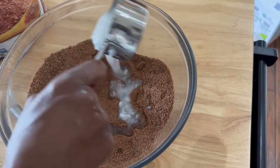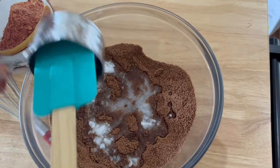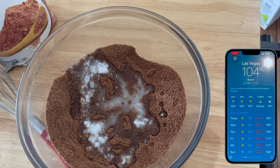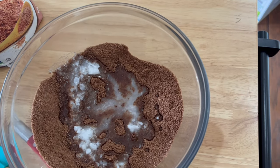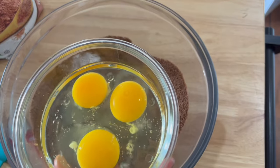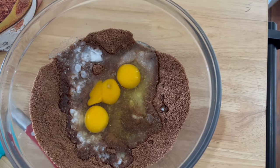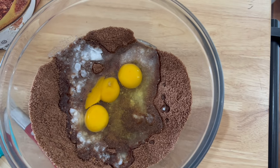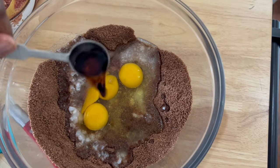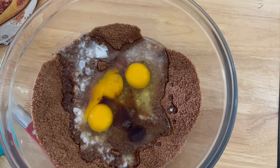Now we're going to get our wet ingredients. I added coconut oil — it had melted because it was so hot that day in the house, we live in Vegas, so just leaving it out caused it to melt. Then grab three large eggs. I like to keep them out at room temperature — it's best to do that because it helps your baking rise even better instead of having cold eggs.